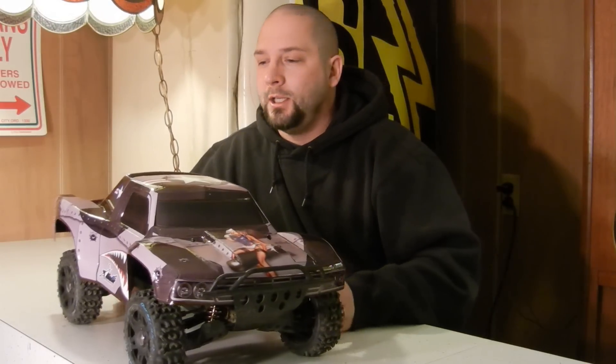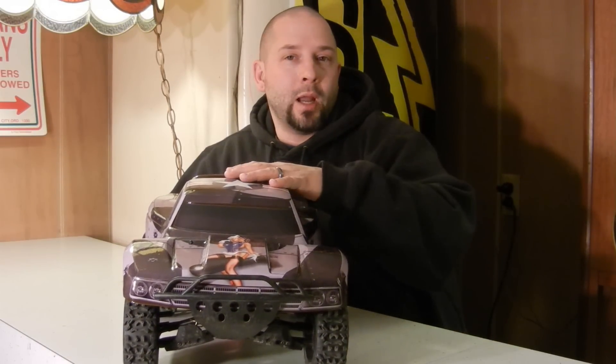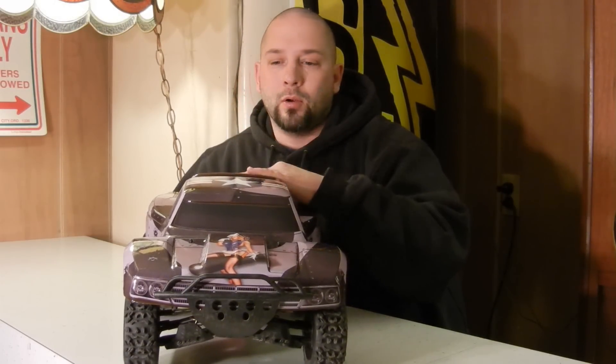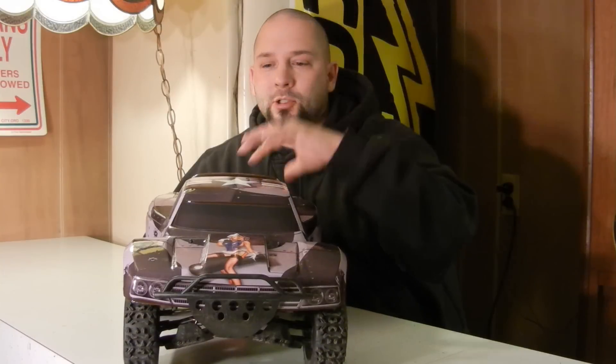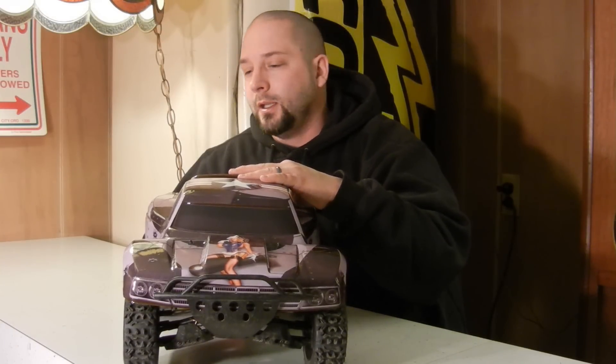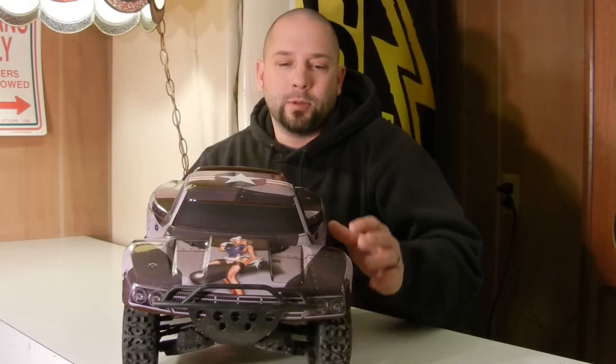AMR Racing RC - post back if you have a wrap yourself and you want to show it off, post back in the comment section with a video, or post some pictures. You can also find us on Knuckles RC Videos on Facebook as well - post some pictures there, we'd love to see what you got. Here's my wrap guys.